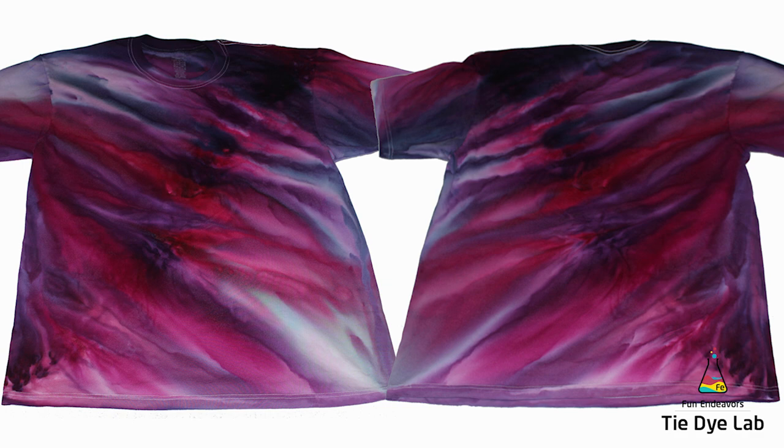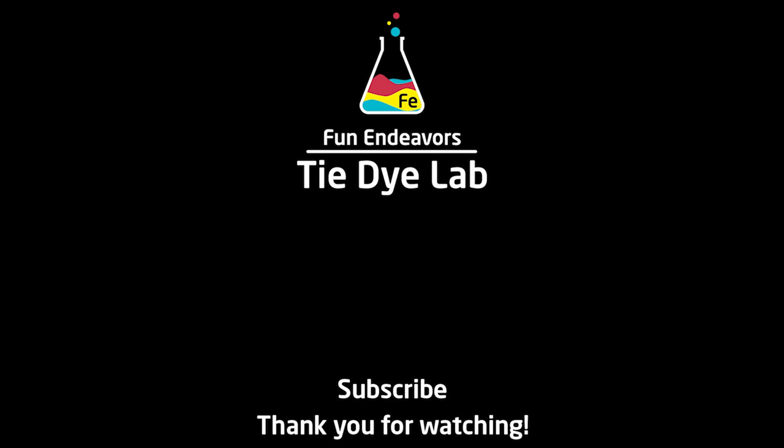If you guys have enjoyed the video, I sure would appreciate it if you would like it and subscribe to my YouTube channel. Thank you all for watching and I hope you have a great day. I'll see you next time!